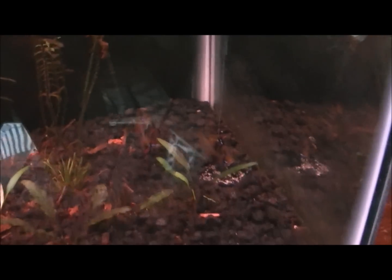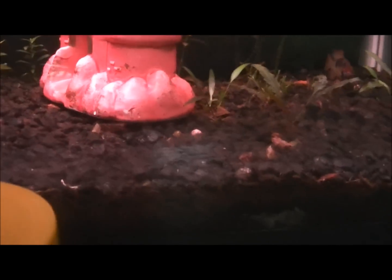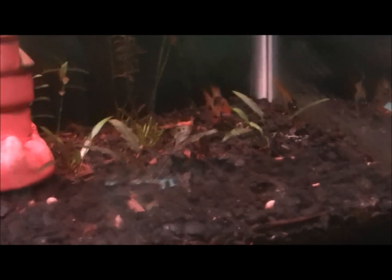As you can see, mine laid eggs right there. They laid them yesterday and I quickly threw in this little decoration — a little castle — for more hiding space for other fish, because they get really aggressive when they start breeding.